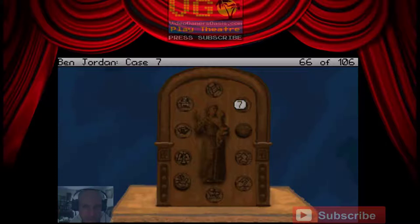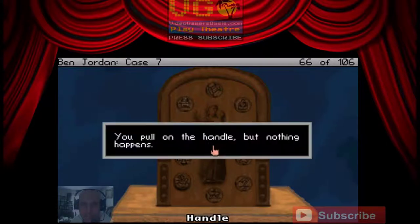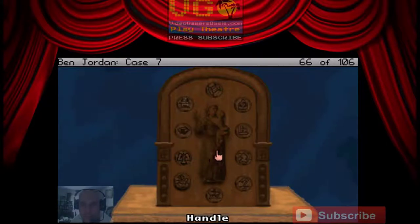Number four. Five, six, seven. Eight, nine, ten. The buttons don't seem to have done anything. You pull on the handle but nothing happens. Okay, let's try that again.